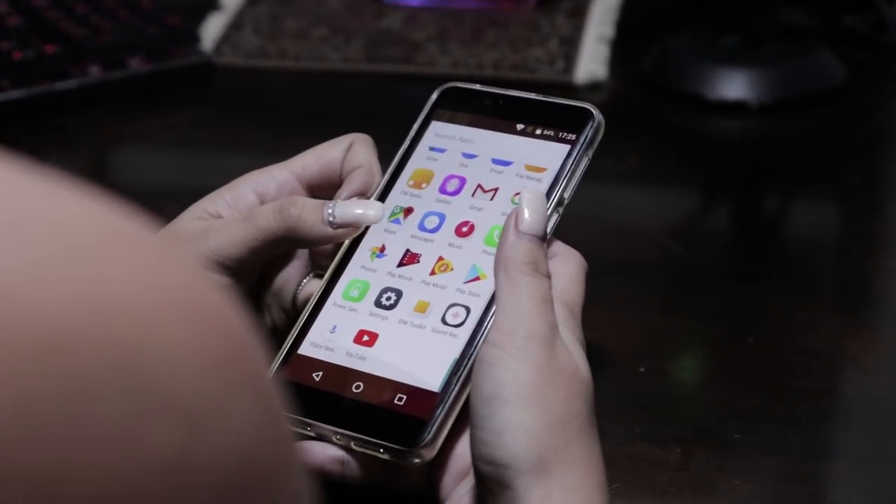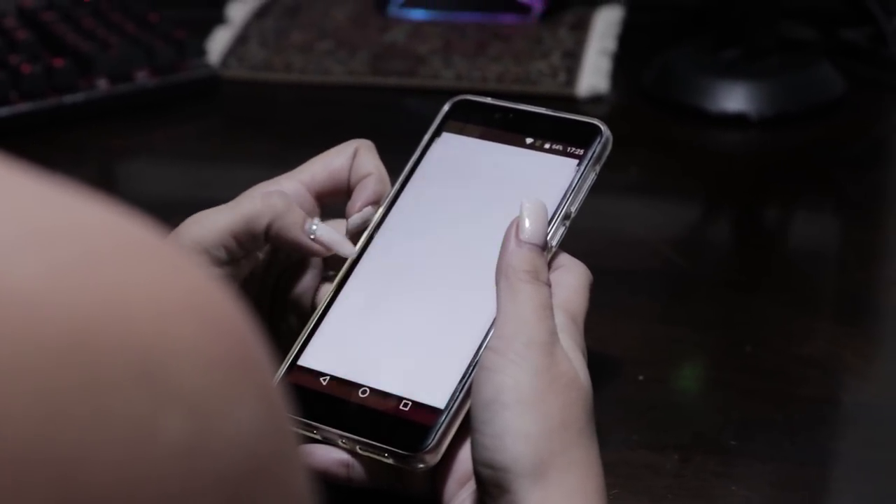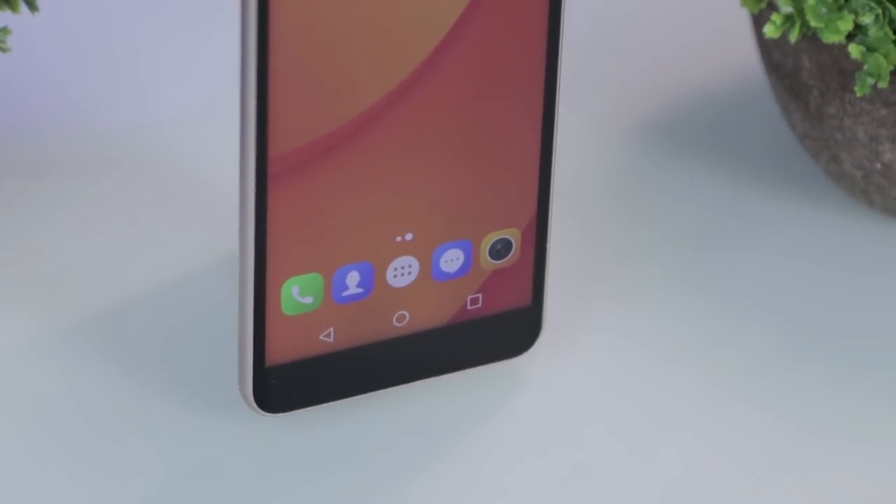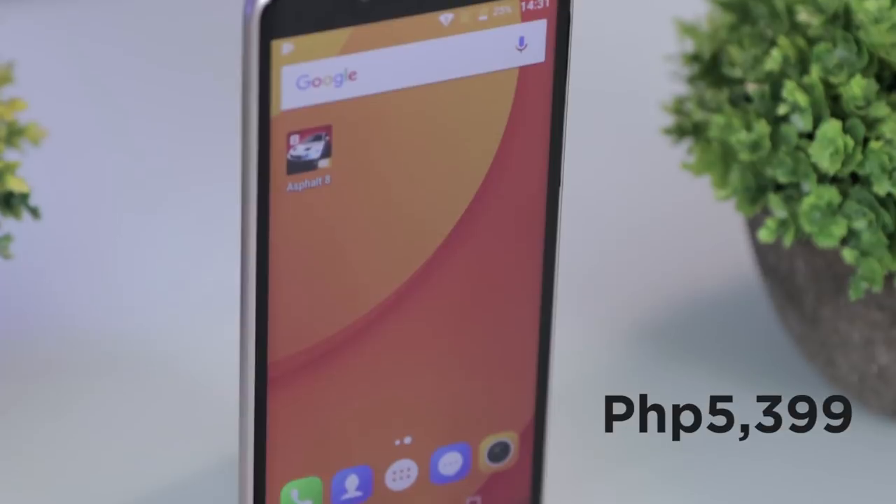Pre-installed apps are kept to a minimum and mostly are from Google. The Doogie X60L comes in black and gold colors, and is available at Lazada for 5,399 pesos.